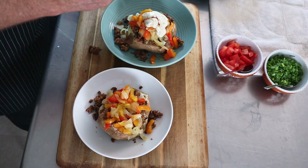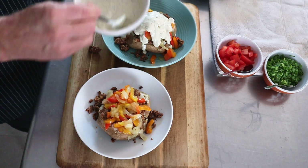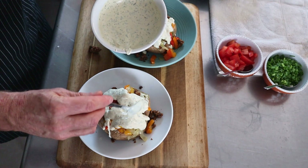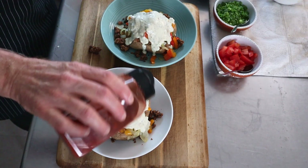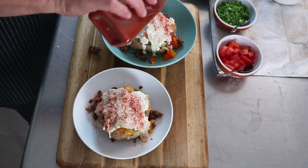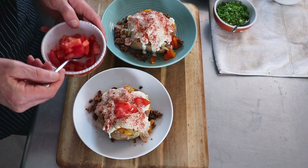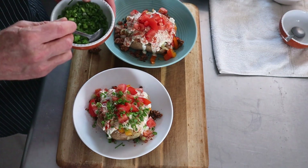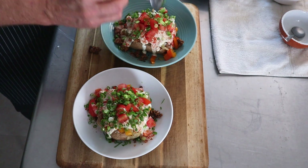Then we'll add our ranch dressing — we can put quite a bit of it on. There's really no oil in this dressing; it's mostly tofu, water, and a little bit of cashews. Then we'll sprinkle some smoked paprika on — it's for color but also flavor, a little bit of smokiness. Then the tomatoes on top for a little bit of fresh coolness and texture. And then we'll finish with the scallions — a little pop of color, a little bit of crunch, and that nice onion flavor.